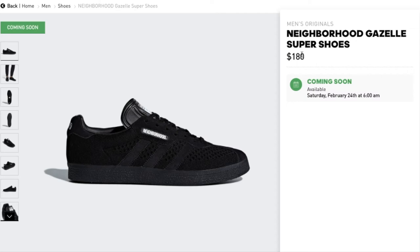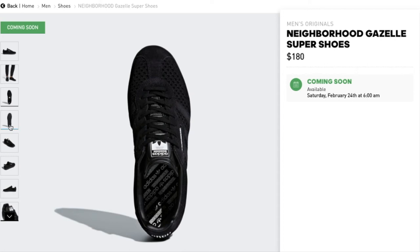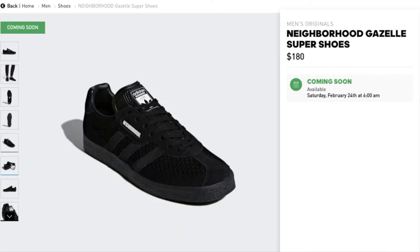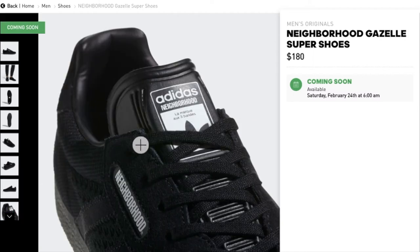This one is the Adidas Originals x Neighborhood Gazelle Super, going for $180. You've got your Neighborhood brand logo right there. The midsole is black, making this more of an all-black — triple black — colorway. This is also an Adidas Primeknit upper wrapping the foot in adaptive support and ultra-light comfort.